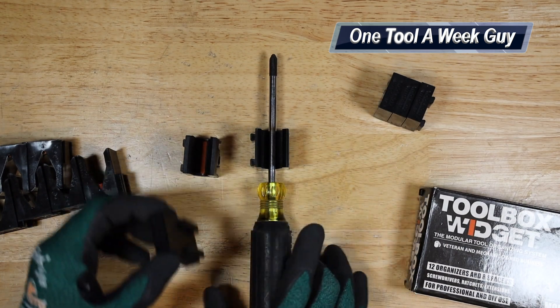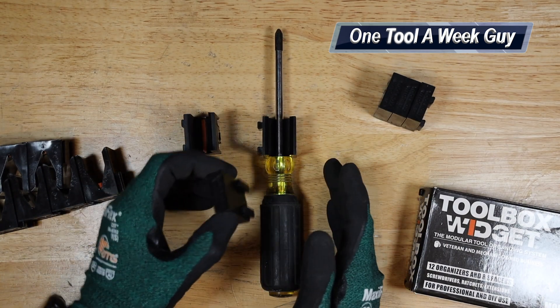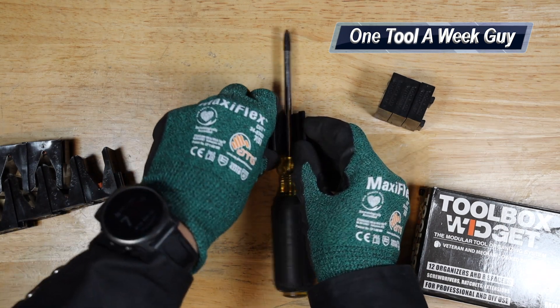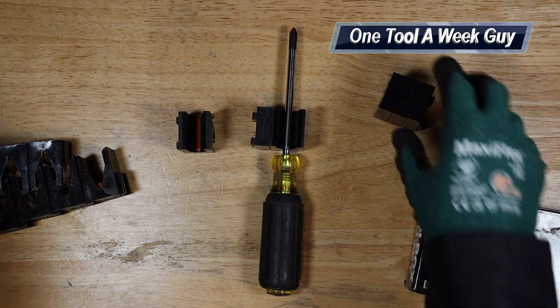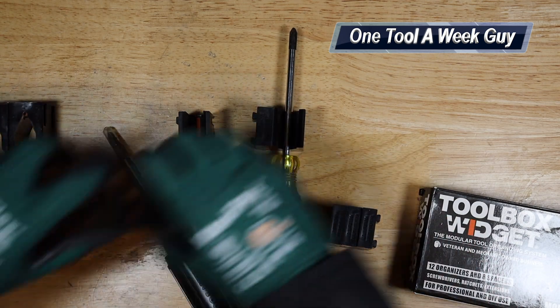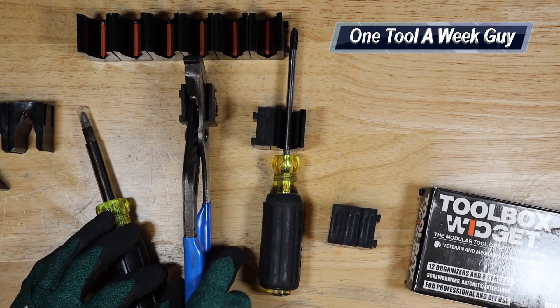The reason for the wedges, or spacers, is because the screwdriver handle is going to be a lot wider than a plier, so it's going to take up extra space. You go ahead and put this spacer in, and in case you want to put another set on this side, you're going to be able to add another set, and so on.